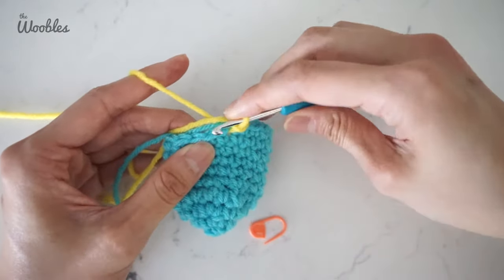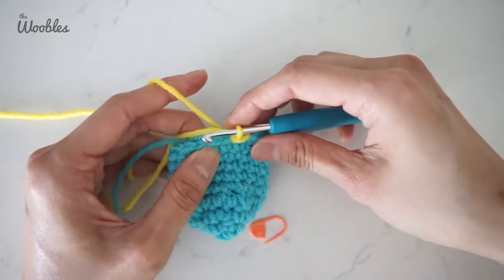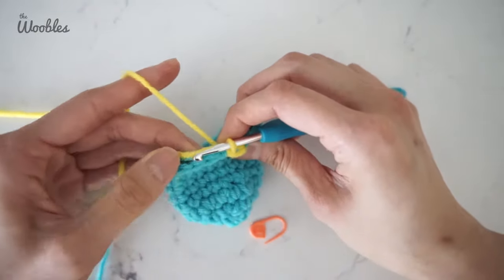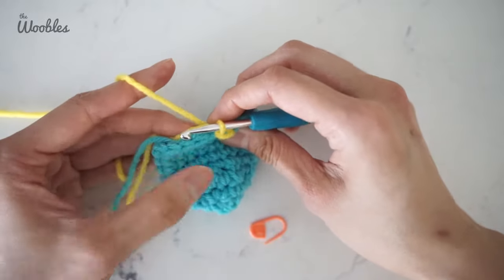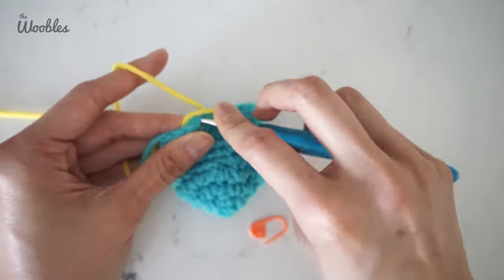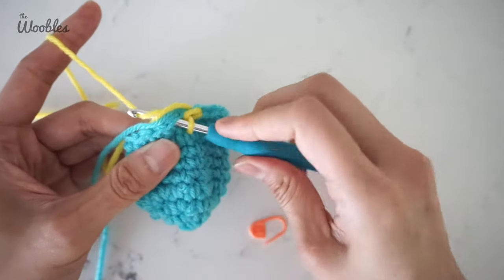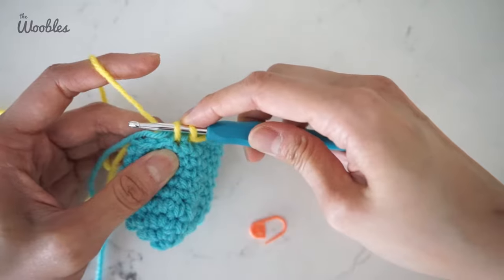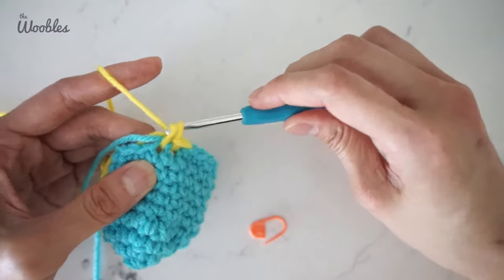When you are doing the rest of the single crochets in this round, you want to crochet over both yarn tails of both the old yarn and the new yarn so that it stays secure. For example, do a single crochet stitch: insert the hook, yarn over, pull it through — two loops on the hook — yarn over, pull it through both loops.